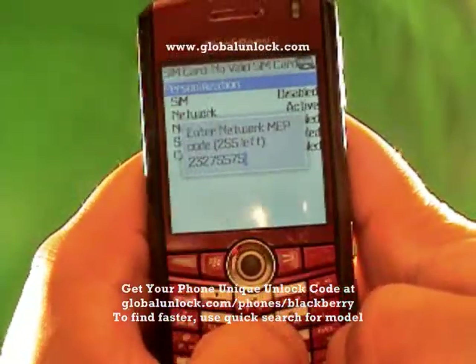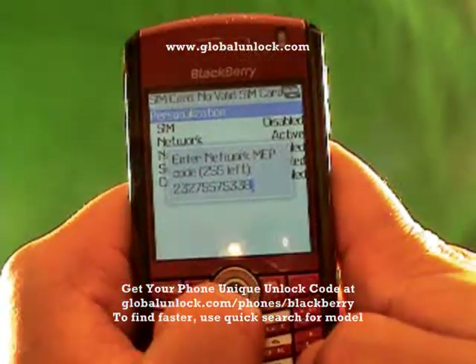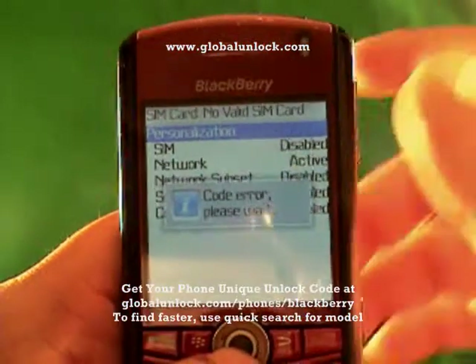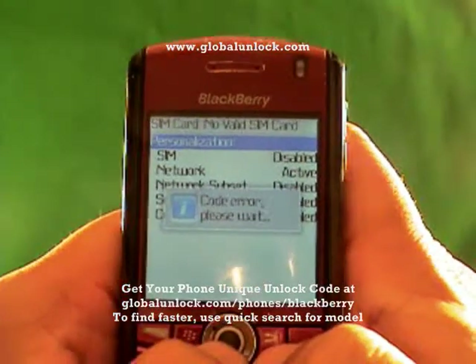Let me show you two things. First, I'll show you what happens when I put in the wrong number — I've just typed in random numbers. It says 'Code error. Please wait.' That means it did not work because I entered the wrong unlock code.